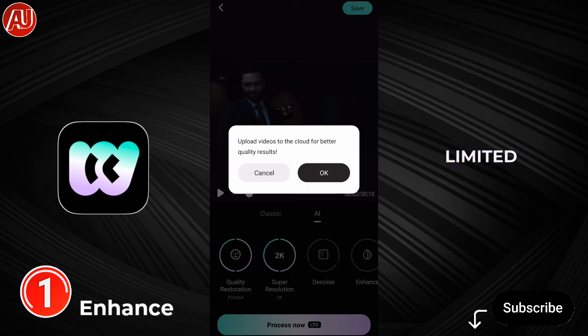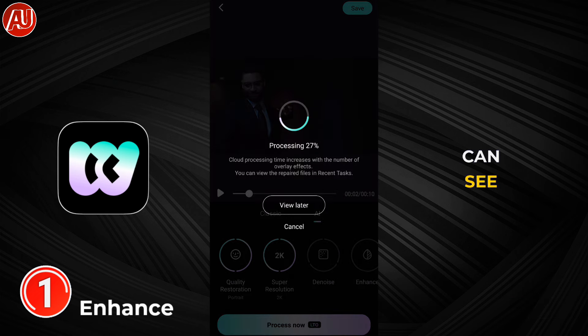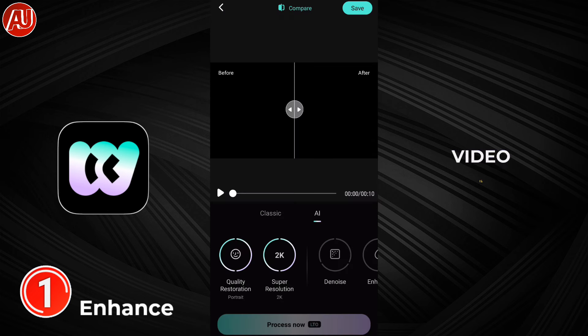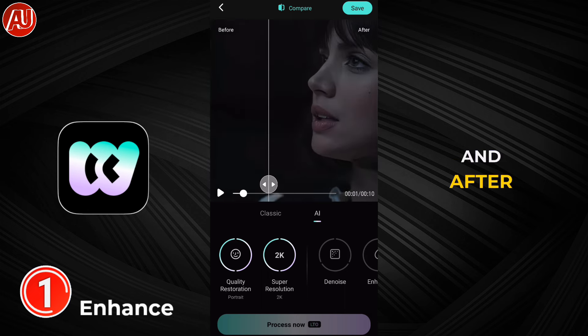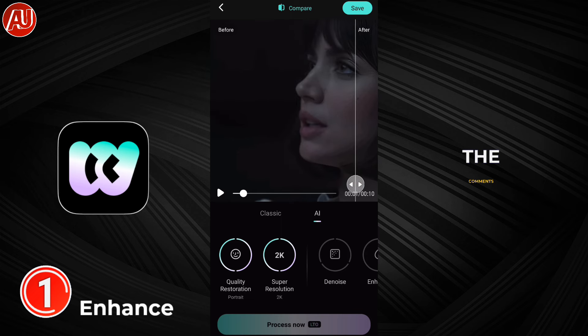After clicking on processing, we have a limited time free offer. You can see the LTPO indicator — this will take some time to process. After that, you can see our video is ready and looking perfectly fine in comparison to before.